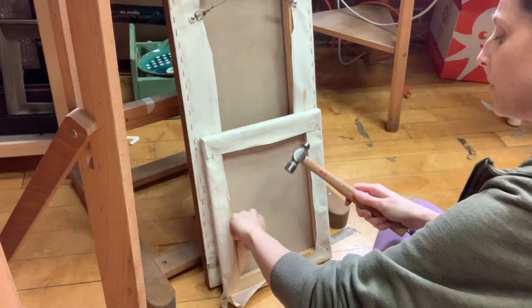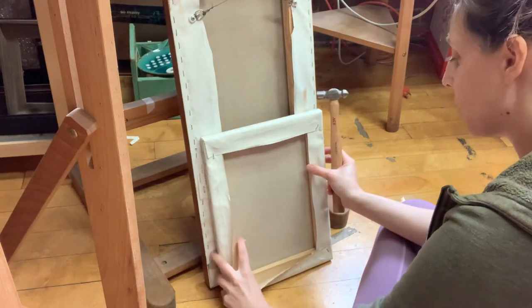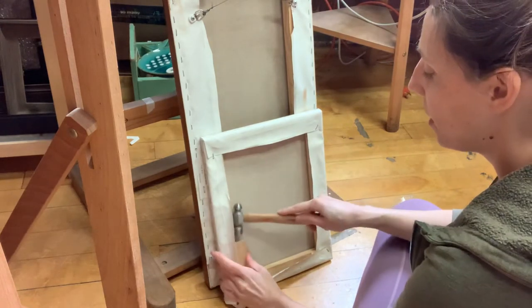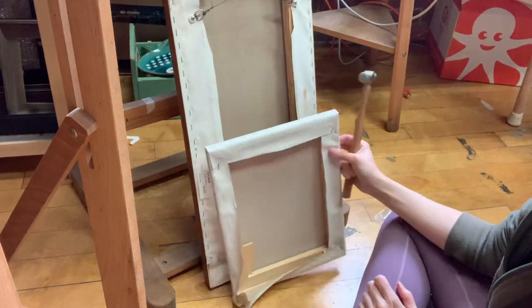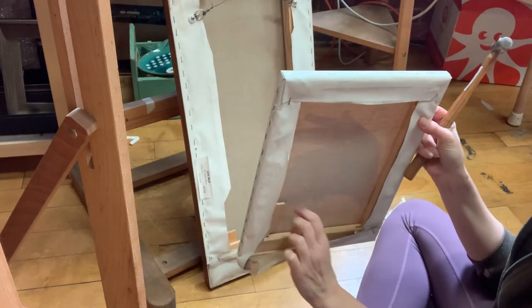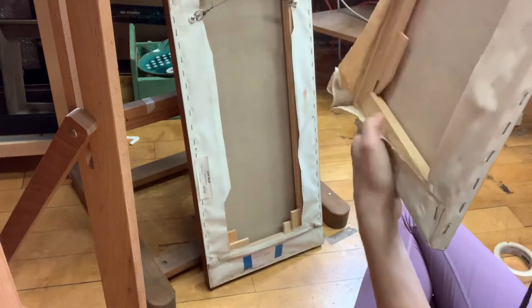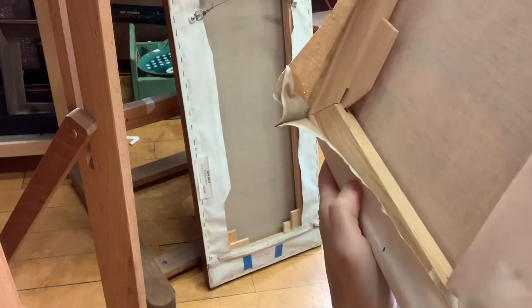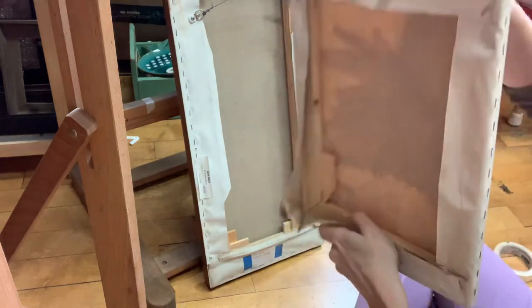It doesn't always go in super easily, and you don't want it to go in super easily — that would mean it's too loose. You can see as I'm hammering it in it's going to stay. I'd rather have a snug fit, that's important. I'm going to hammer this down until it really just starts to make contact with the stretcher bar.